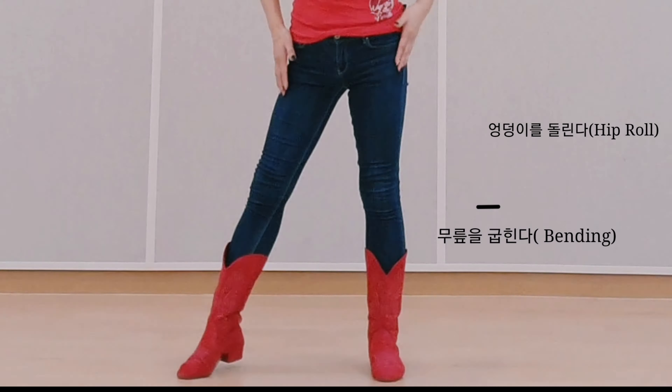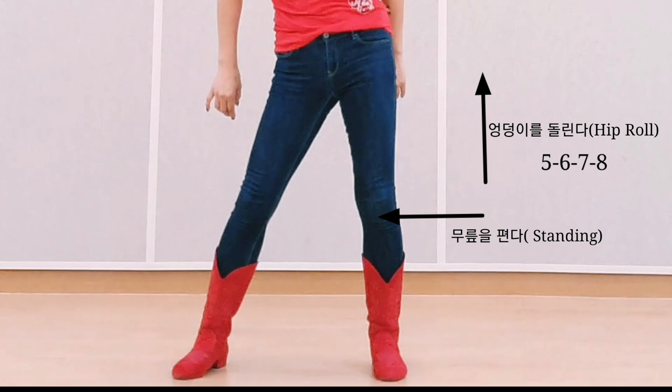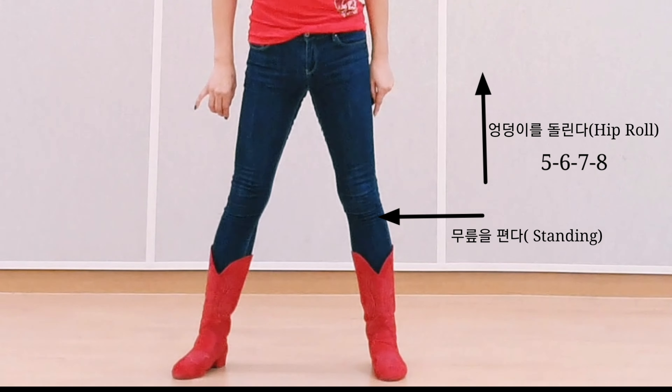Count: one, two, three, four, five, six, seven, eight. Weight center on the left foot. (무게 중심은 왼쪽 발에 두세요.)